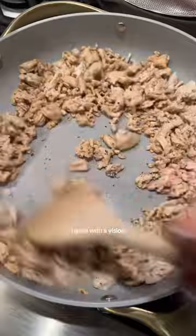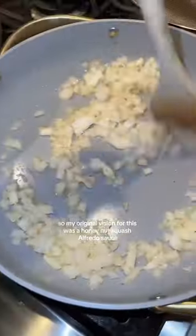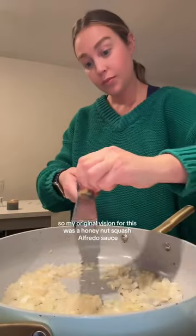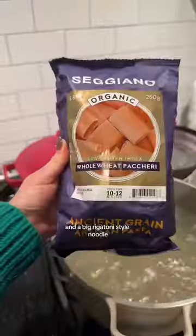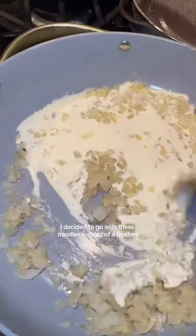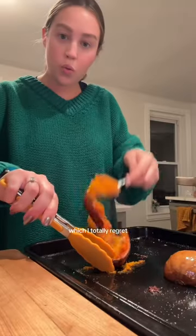I go in with a vision and then I usually pivot like a million times. My original vision for this was a honey nut squash alfredo sauce with ground turkey instead of ground sweet Italian sausage and a big rigatoni style noodle. I decided to go with these noodles instead of rigatoni because I thought let's be healthy and have some whole wheat noodles, which I totally regret.